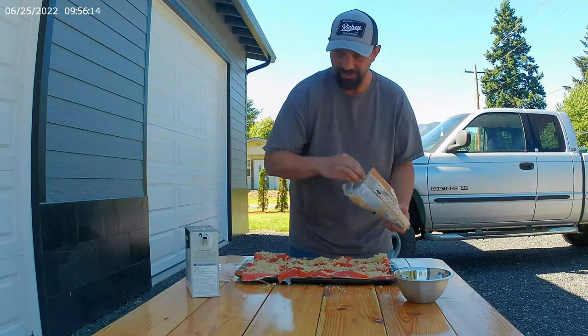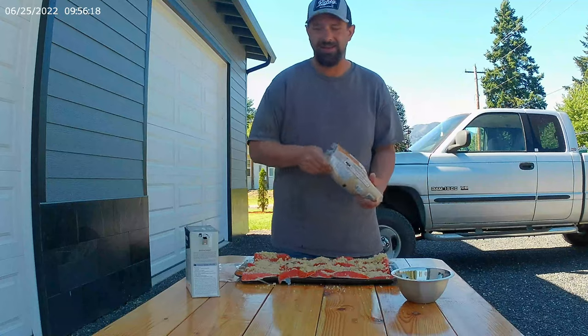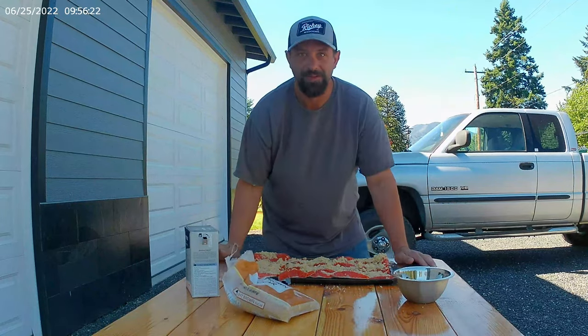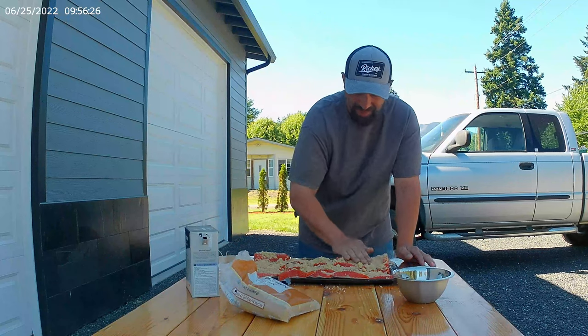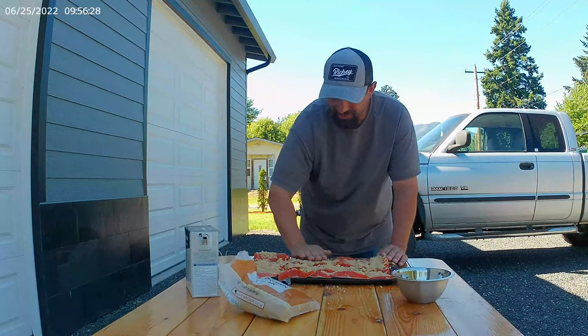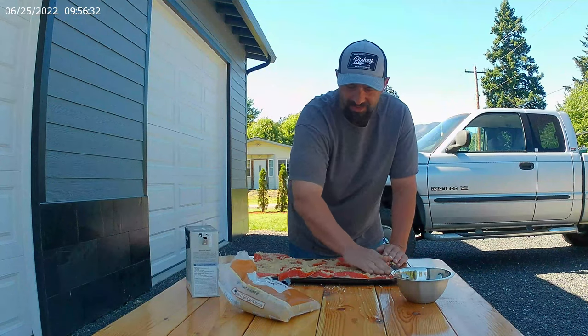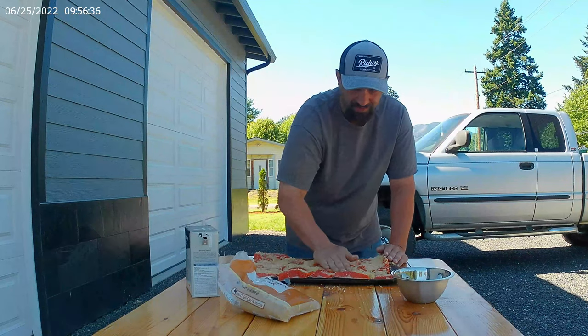Cover that all in brown sugar like that. Oh, plenty on it. Look at that. This is going to be some of the best smoked salmon you've ever had in your life, guaranteed. You're going to pat it all in just like that. Nothing too fancy. You don't have to be fancy. Pretty simple concept, people.